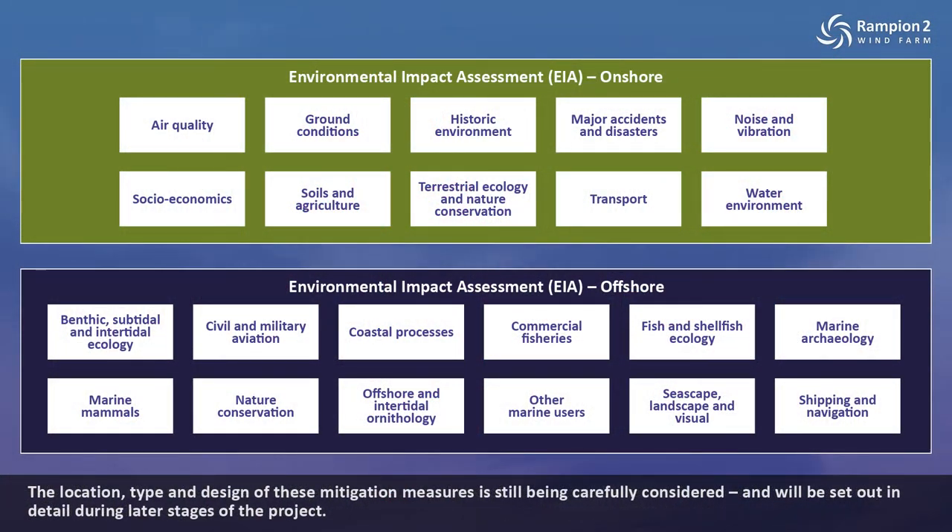The location, type and design of these mitigation measures is still being carefully considered and will be set out in detail during later stages of the project.